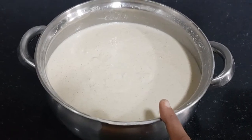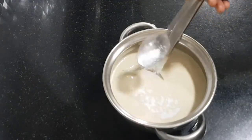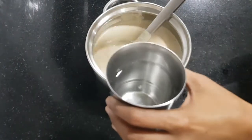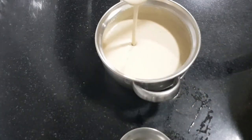Ferment the batter for 4 to 6 hours. Before making dosa, add half a tablespoon of salt or as per your taste. Keep adding a little water until it reaches this consistency.